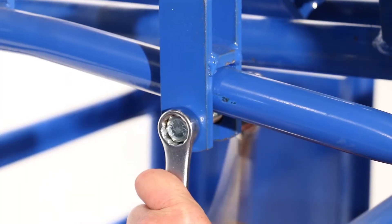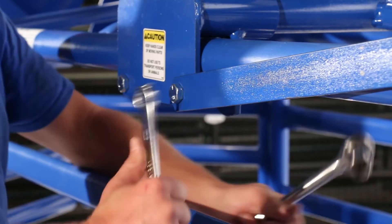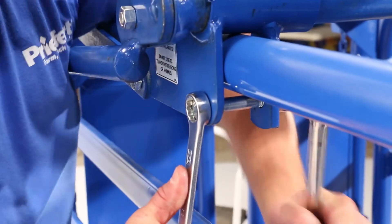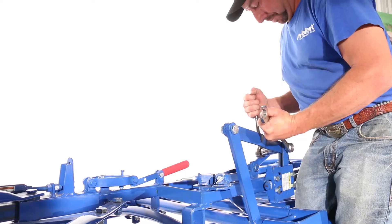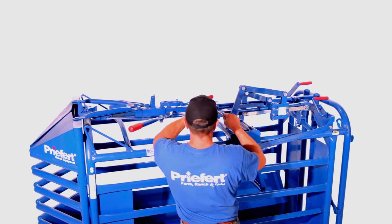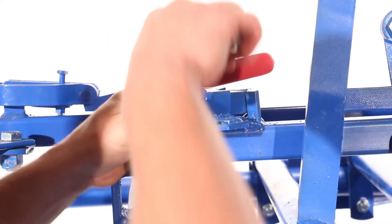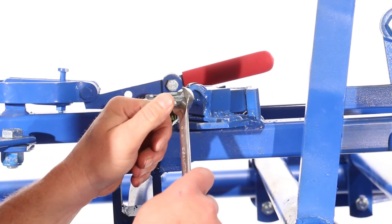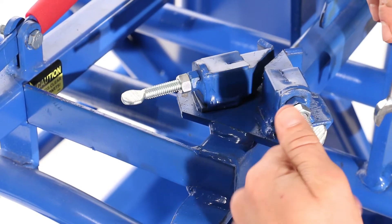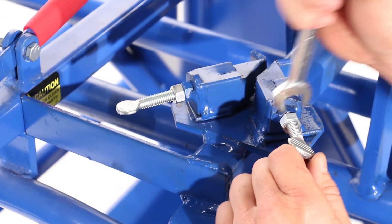Now that everything is in place, use your tools to tighten all the connection points. Do not over-tighten the five-eighths bolts that you just installed on the pivot bars, as these are pivot points. The last thing you'll need to do is to set the brake on the steer pusher. Having the brake set properly will ensure that you can lock the push paddle in the up position so that it doesn't discourage a steer from entering the chute. To adjust this brake, use a nine-sixteenths wrench to tighten or loosen the nuts on the adjustment bolts located on top of the operation slide.